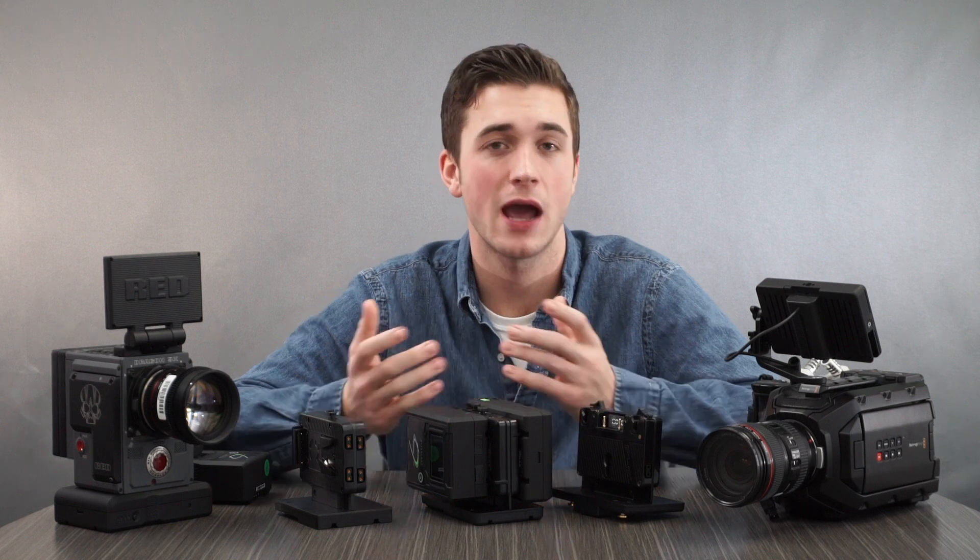I hope this was helpful in getting a better understanding of our hot swap mounts, how they work, and the ways that you should implement them. Thanks for watching. I'm Connor with CORE SWX. I look forward to seeing you next time on our CORE Minute.